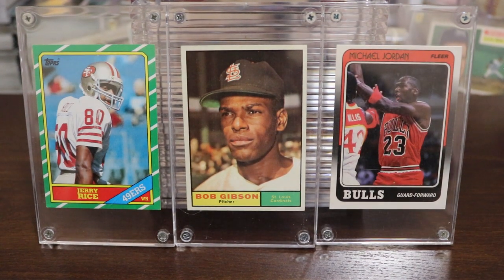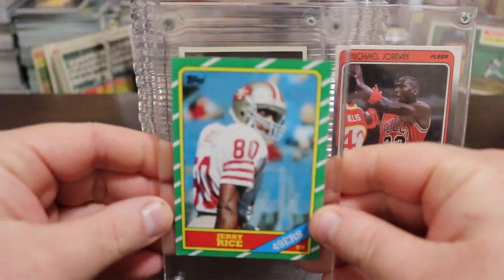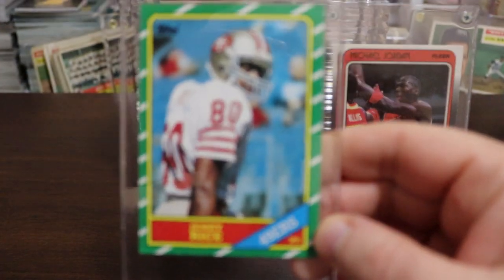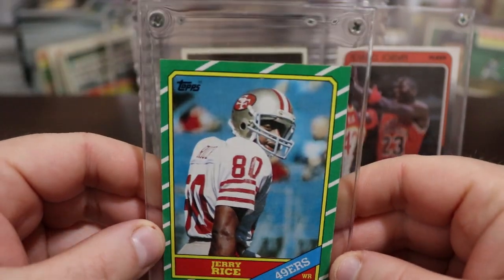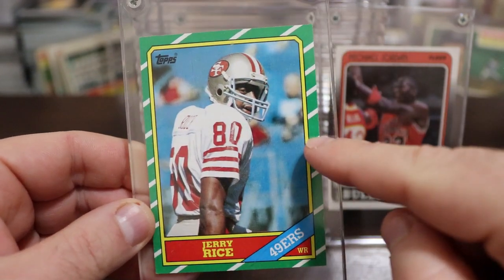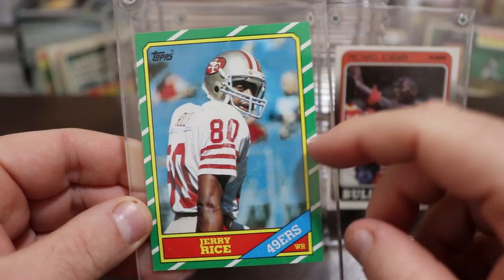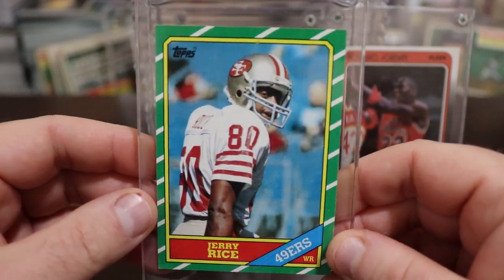Hey guys, thanks for joining me. I'm here to talk to you about screw down holders, or at least cards kept in these screw down holders. At first glance, these screw down holders seem like they're here to protect your card, but not really. These guys are not as friendly as they look — if you use them improperly, which most people did, you probably hurt your card more than you helped it.